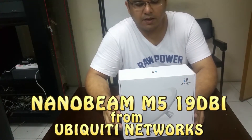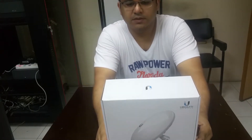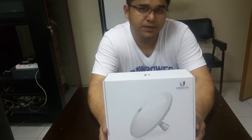Hello guys, how are you? I'm here with the NanoBeam M5. This is the perfect device from the Ubiquiti network for point-to-point and point-to-multipoint wireless networking solutions.